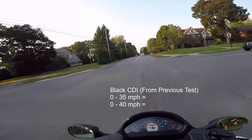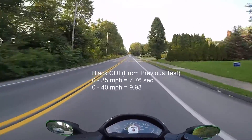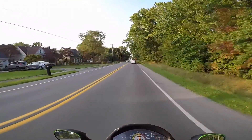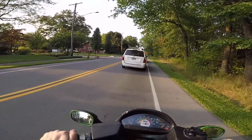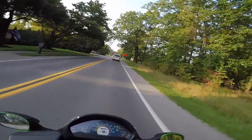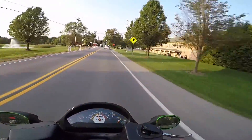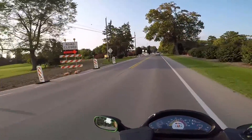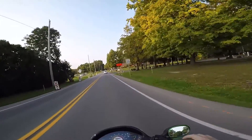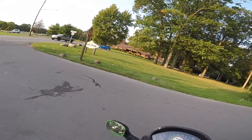All right, here we go. The scooter brakes are coming in clutch because people are driving like dummies and not stopping until the last second - it's unbelievable. All right, so here is going to be the top speed test. My guess is that this is going to be the highest or at least touch 47, maybe 48 - we'll see. All right, here we go.